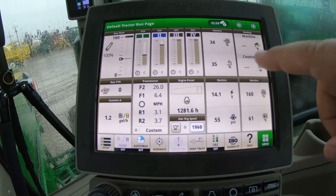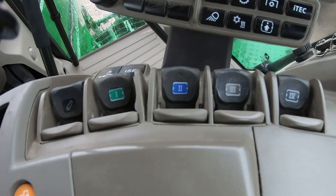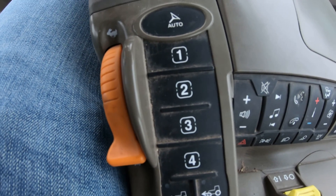So what we're talking about is our controls setup. Our controls setup is a setup screen here in our right-hand monitor that allows us to customize a few different things. Over here on our armrest we have our four SCV switches — this could differ depending on the model, you may have four, six, or three. In this example we have four different SCVs, and further back we have these four buttons labeled one, two, three, four with boxes around them. The control setup is mainly for those two separate applications.